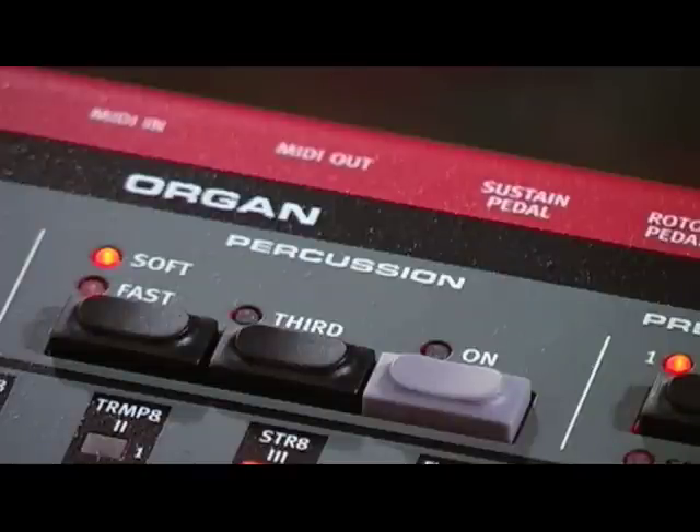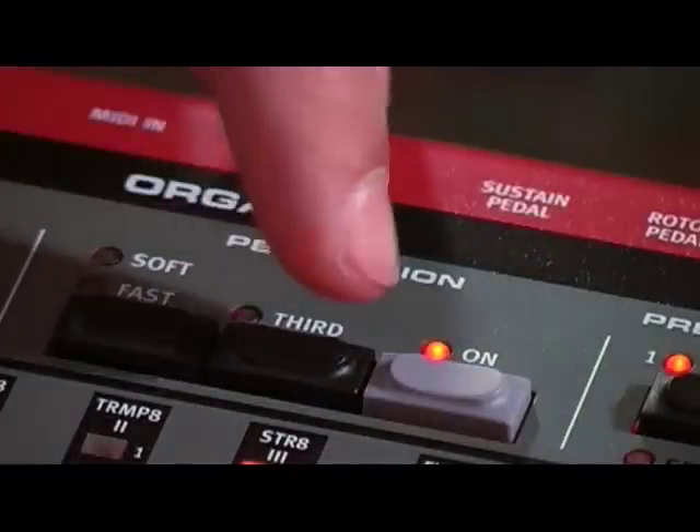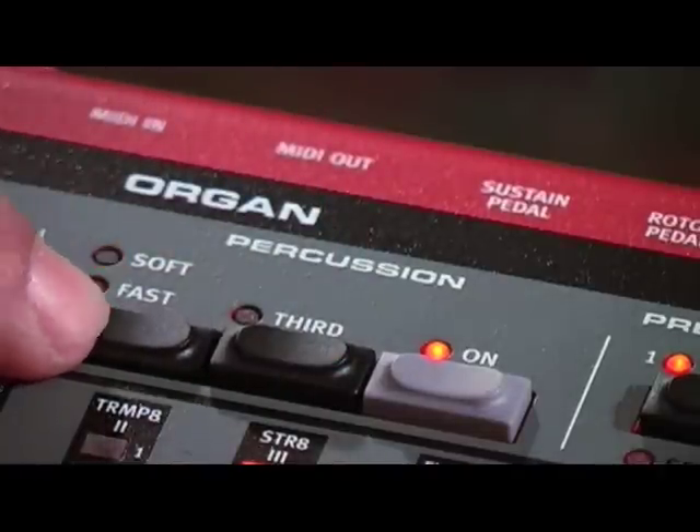The percussion effect adds that extra attack to the tone wheel sound. There are four settings, including the control of either the second or the third harmonic. The percussion decay time can be fine tuned for a fast or slow mode.